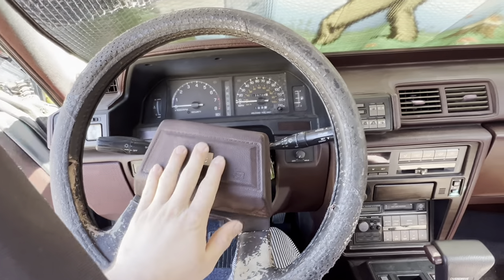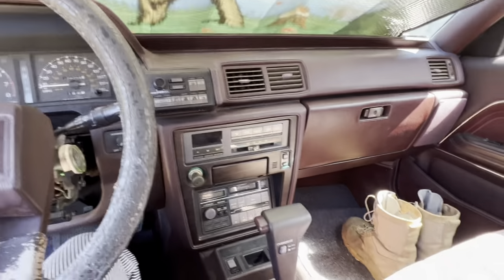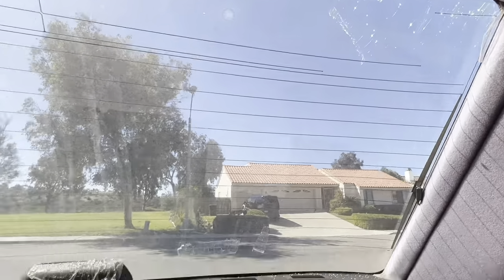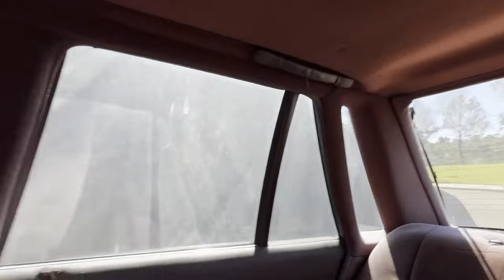Everything inside is just kind of dusty. I'm going to replace the steering wheel, clean the floor mats and center console, and I've got a new cover coming for the column. There are some seeds and stuff in the back from what's probably rodents, and some tape — but we're going to go ahead and clean all that up.